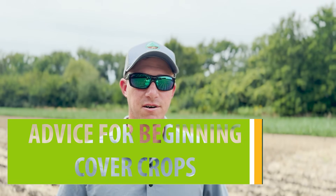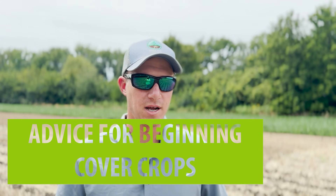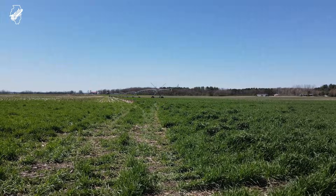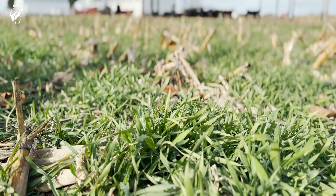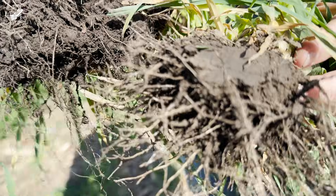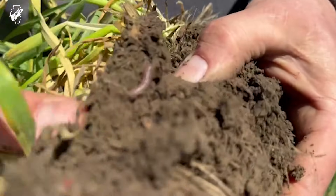I'd caution guys to start out slow — do what they're comfortable with. Maybe try some species that will winter-kill, because it's an easy system to apply and use. If you want to do cereal rye, maybe don't do 60 pounds an acre; maybe only do 20 pounds an acre. If your main thing is erosion control, 20 pounds an acre will suffice for that. We don't need high rates.